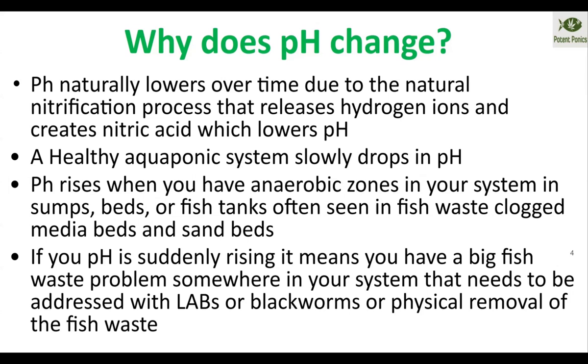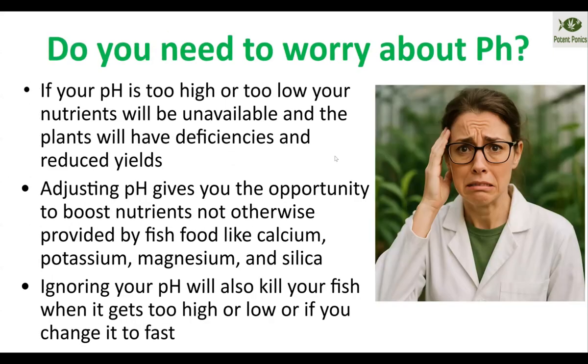That's a great way to tell immediately if you have a dead fish in the system, a low flow problem, clogs in the system, or poorly designed beds. If your pH suddenly starts to rise, look around and see if a rat or a fish died in the system, or if any of your beds are clogged. Yes, you absolutely do need to worry about pH.